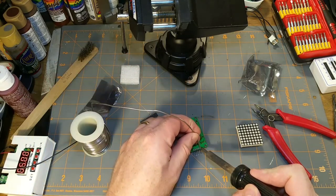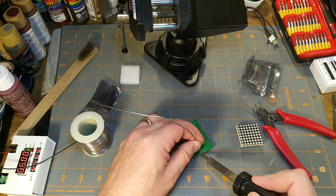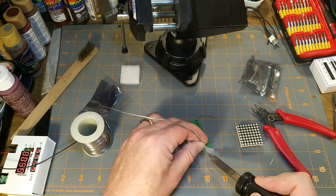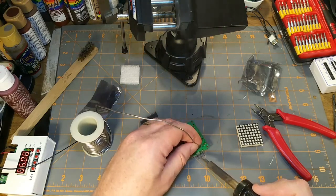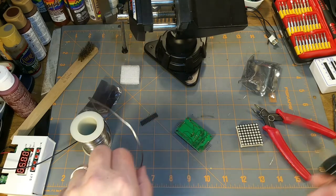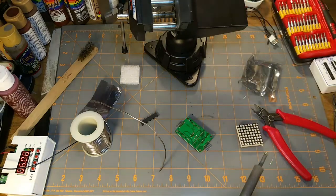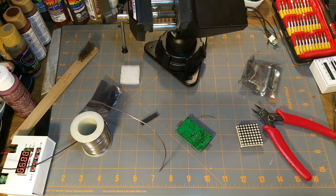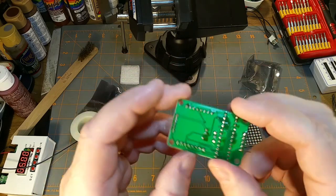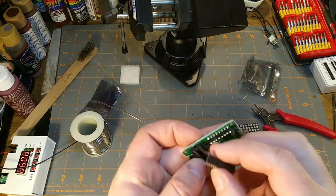Always, always clean your tip. I'm trying out one of those things that looks like a kitchen scrubber pad but is theoretically made out of brass - or some variant - one of these things. I've only started using it a month or so ago. I had been using the old sponge that's as old as the soldering iron itself, possibly older.